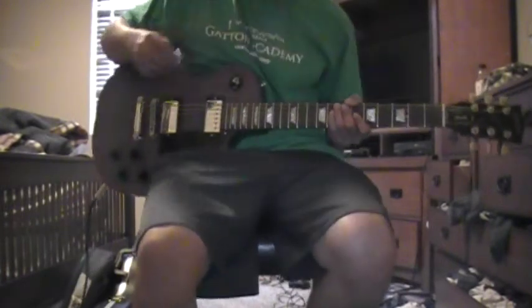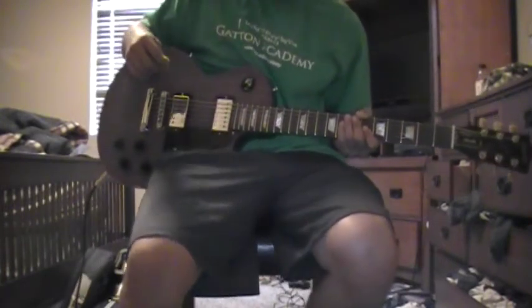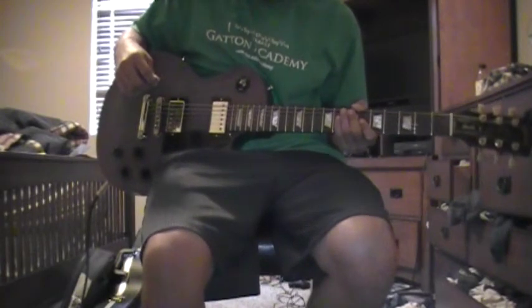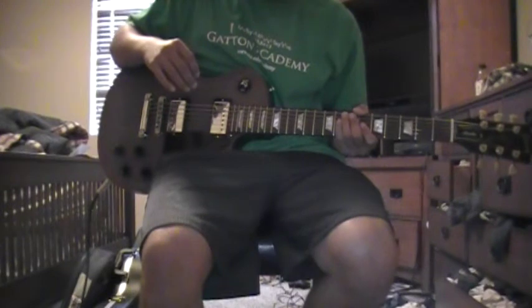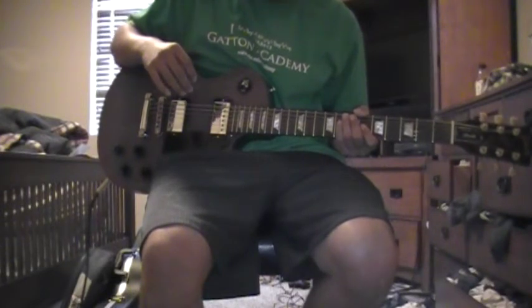Hey, what's up guys? I'm going to teach you how to play Betrayed, the main riff today. I like to break it up into four different parts, and I'll show you.